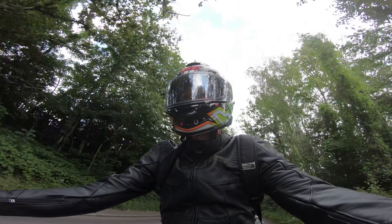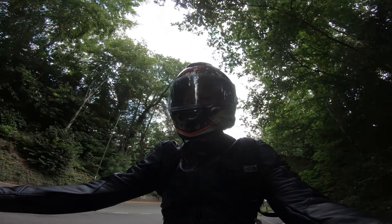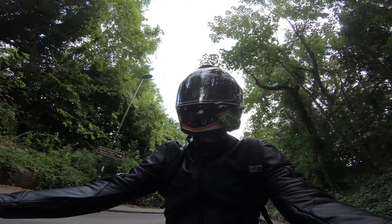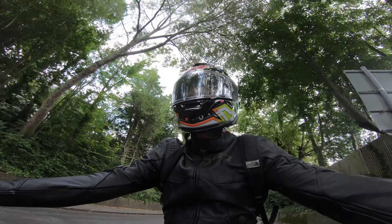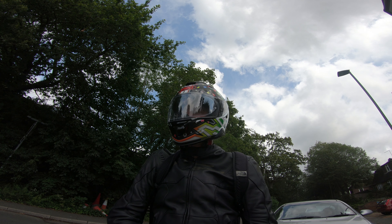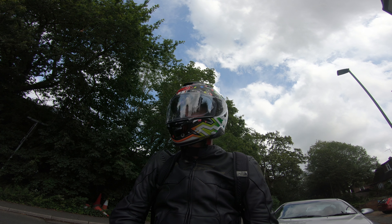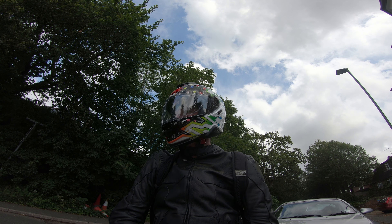I wanted to do a review on this Shoei GT Air 2 helmet which I've had for a couple of months now, so I've had a decent chance to use it in my day-to-day commuting and riding around on weekends. Honestly, it doesn't quite live up to the hype and reviews I've read. Starting with the good points, I really like the look — this is the Lucky Charms colorway, which was unavailable in the UK, so I had to order from Lewis Moto in Germany for about five hundred pounds.